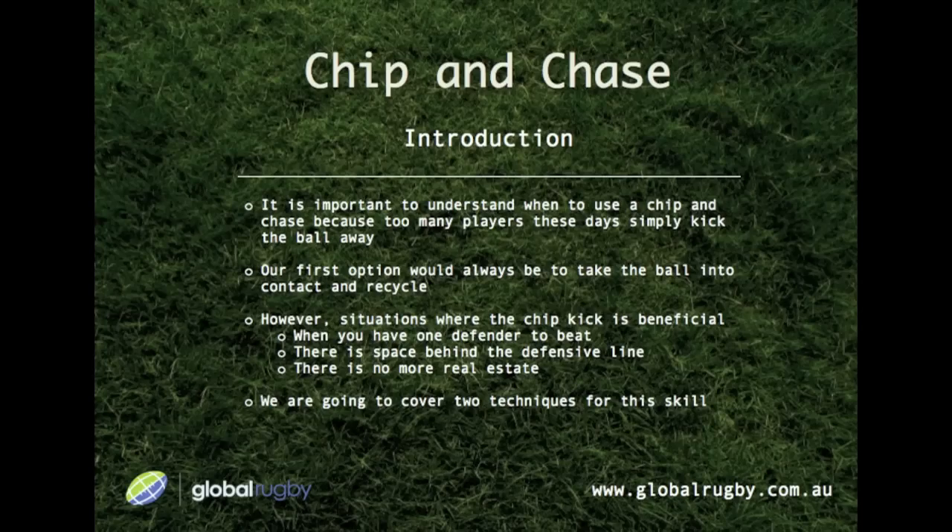Let's take a look at the chip and chase. It is important to understand when to use a chip and chase, because too many players these days simply kick the ball away. Our first option would always be to take the ball into contact and recycle. However, situations arise where the chip kick can be beneficial: when you have one defender to beat, when there is some space behind the defensive line, or when there's no more real estate. We're going to cover two techniques for this skill.